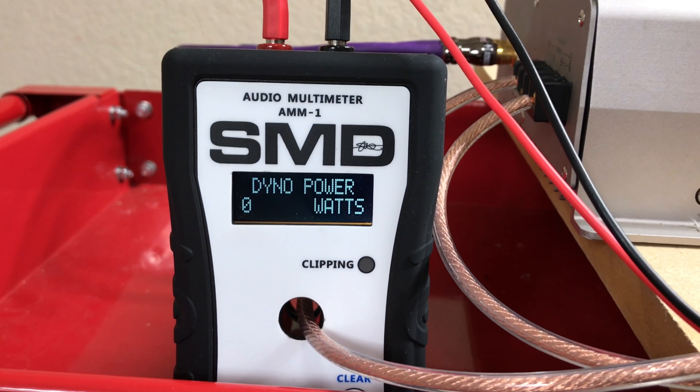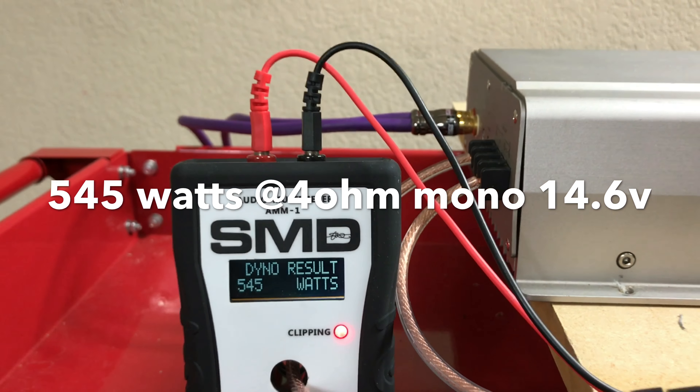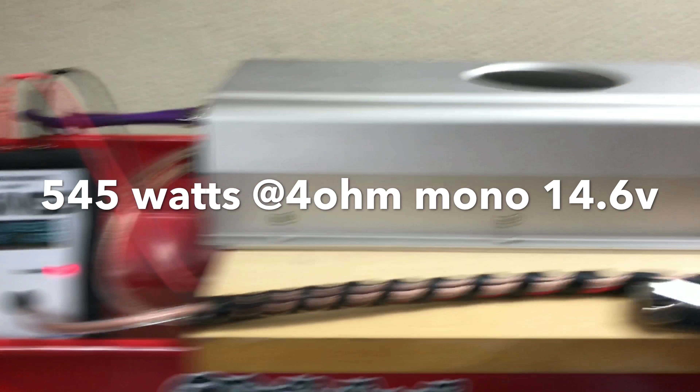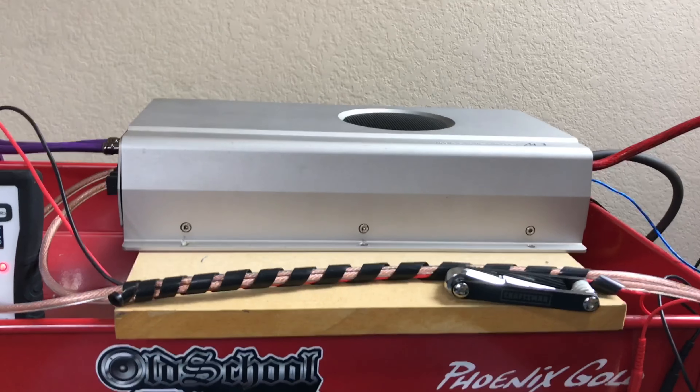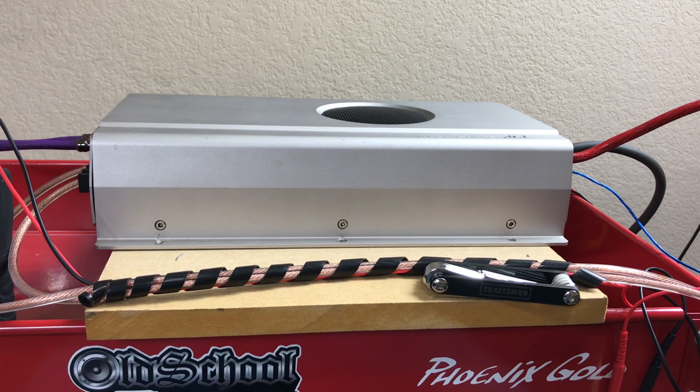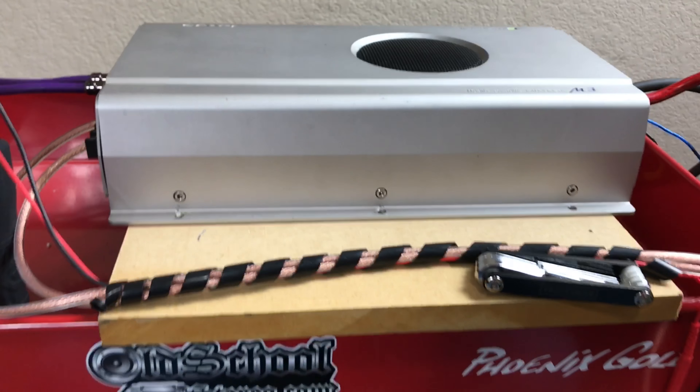Let's fire this off and see what we got. 545. Not too bad, and that was at 14.6 volts. I believe that's what it's rated — 500 watts — so it's a little overrated, not too bad. This is a solid amp. This thing really sounds good.